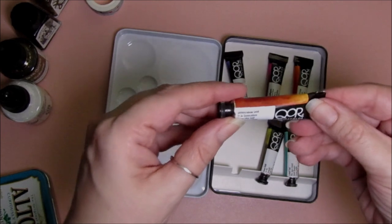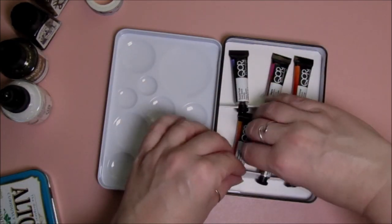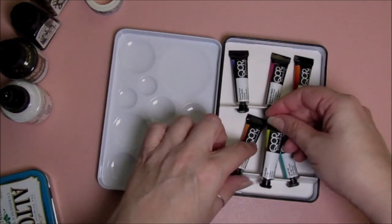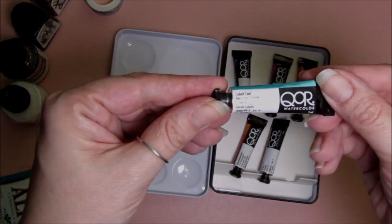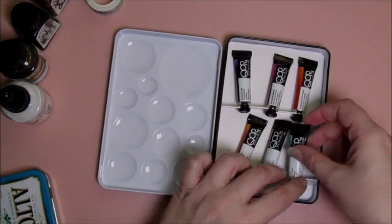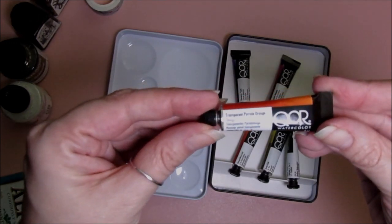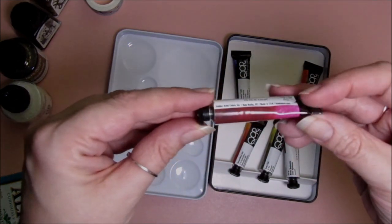The first one looks like quinacridone gold. This is hansa green gold — that's one of my favorite colors, I'm really looking forward to this. And this is cobalt teal, transparent pyrrole orange, and quinacridone magenta.